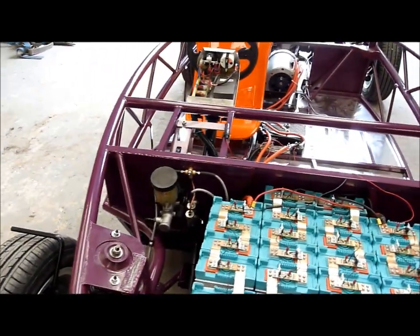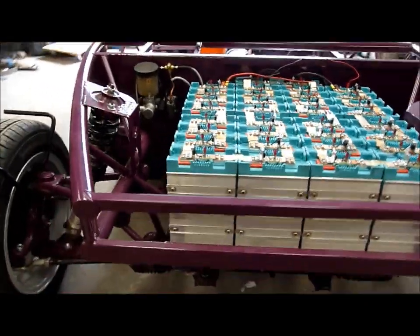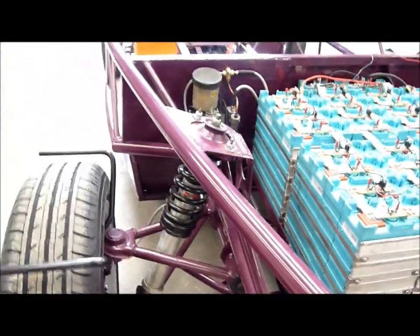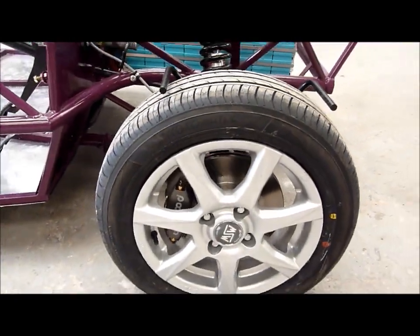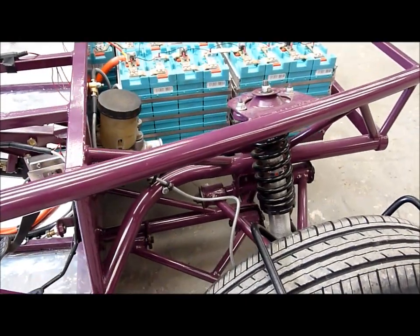We've depowered the master cylinder, so there's no servo. Same with the rack underneath — it's an MX-5 rack but that's been modified and depowered. We've got Protec shocks which are aluminium, nice and light, and fully adjustable. We've got Wilwood brakes which are aluminium again, nice and light. There are no sub-frames on this particular one.